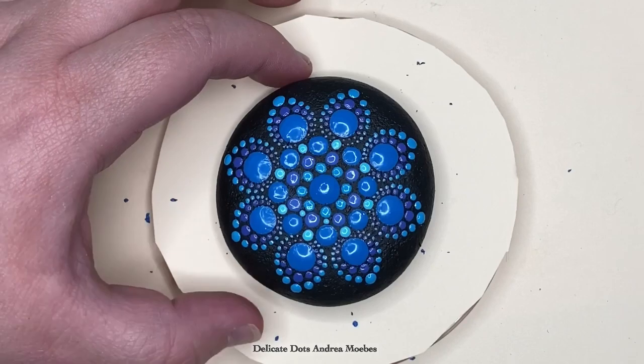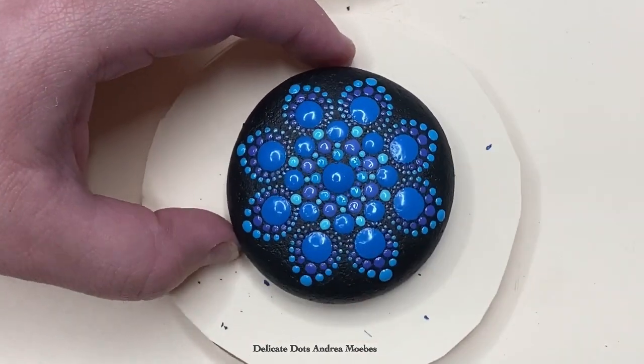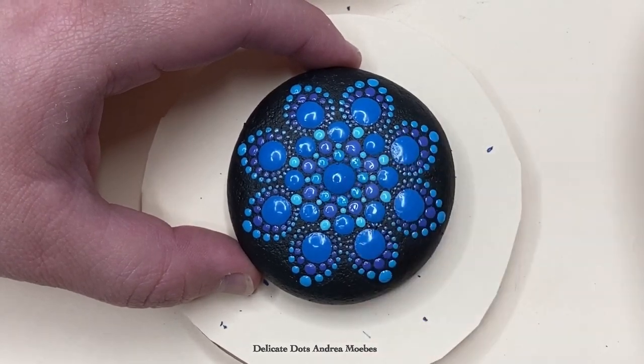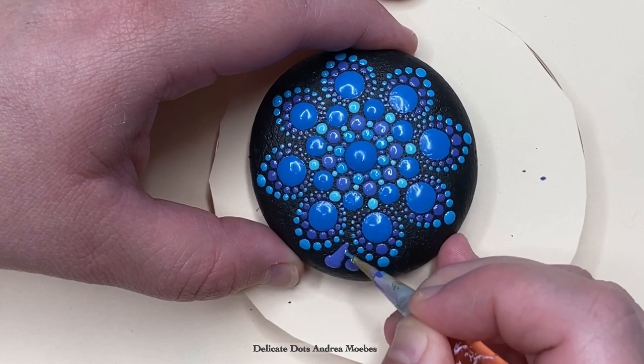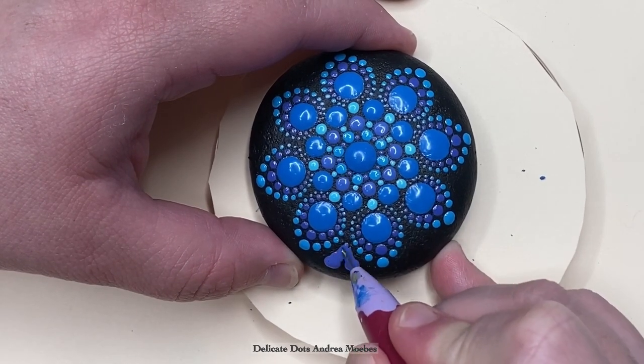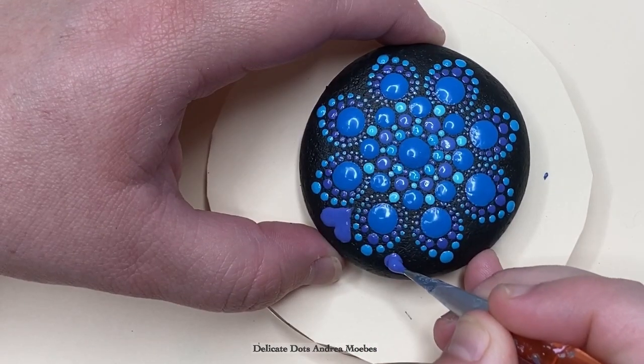For this next part I decided to go back into these empty spaces and add little small dots. You don't have to do this if you don't want, but I ended up doing a little lighter blue and then a darker purple as I went closer to that center dot. Then I thought it would be fun to make these little heart shapes at the end to kind of finish off the stone.